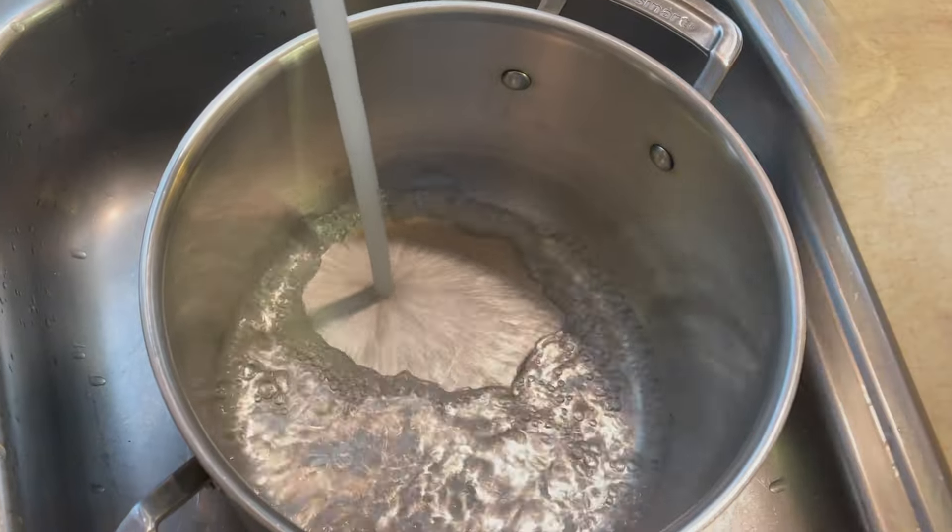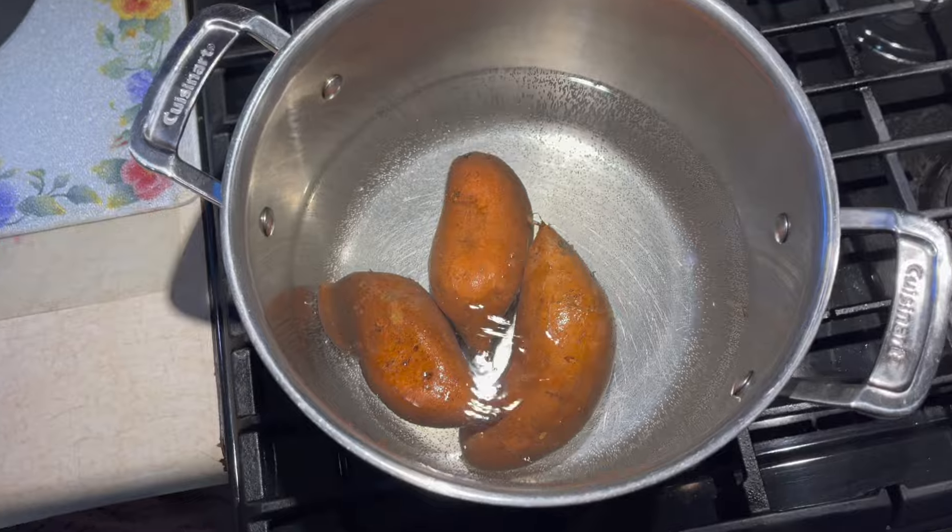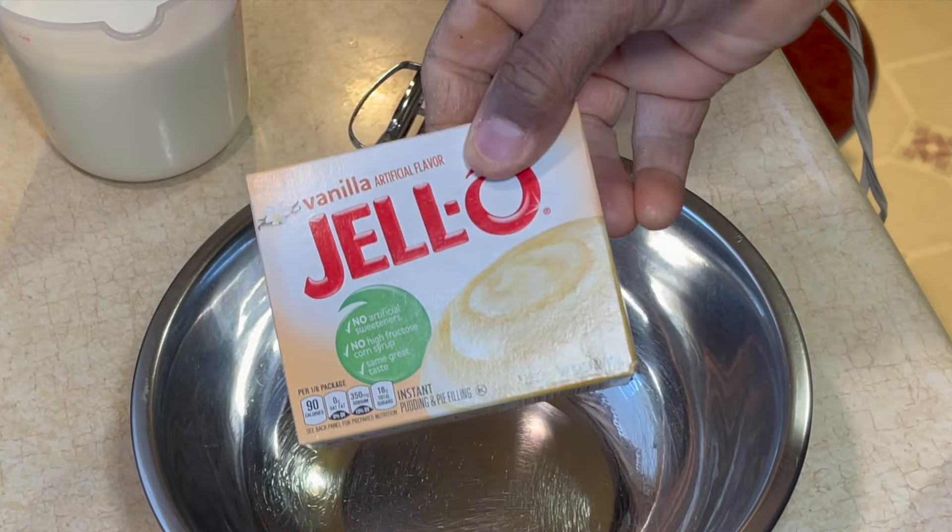All right, so right here I'm filling up a pot with some water and going in with my sweet potatoes. I'm going to throw those on the stove and let them cook till they get nice and soft.